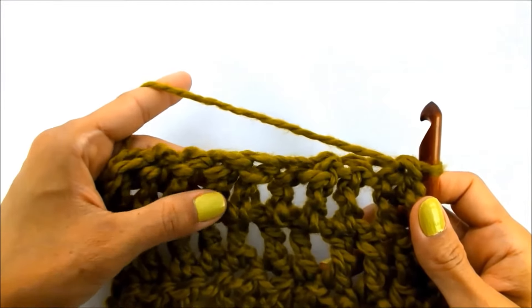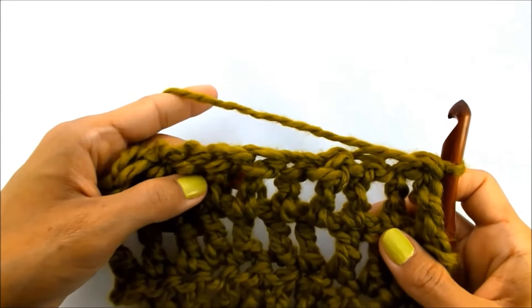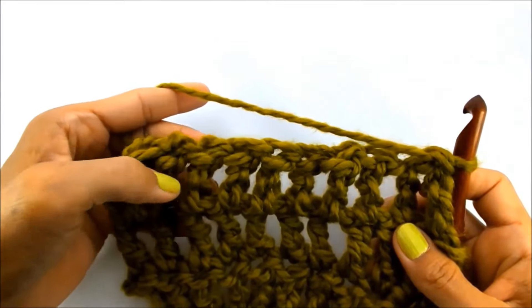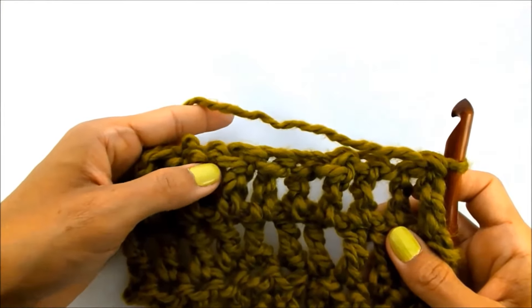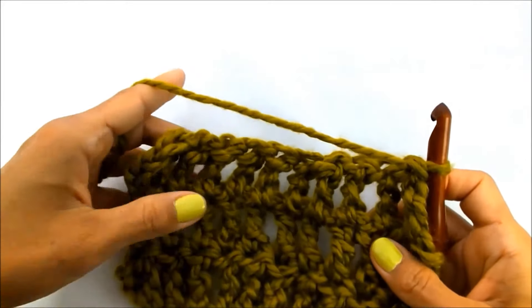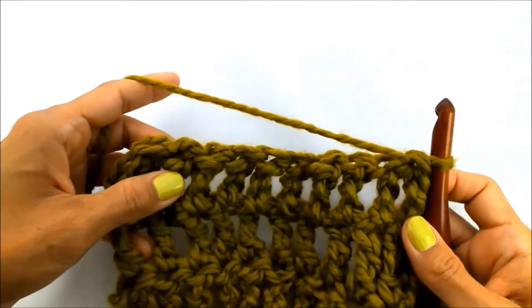This is a really nice stitch if you want a nice loose-fitting garment, such as a shawl or a scarf. It's also great because it has these big vertical holes and openings, which you can use for weaving in ribbon, yarn, or any type of string. So this is a really easy one — grab your hook and yarn, and let's go!